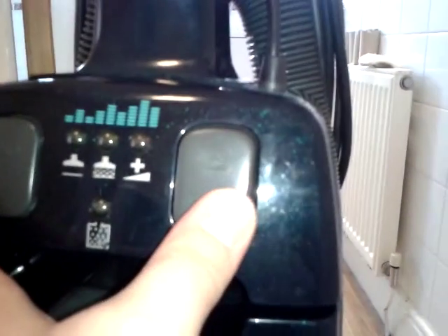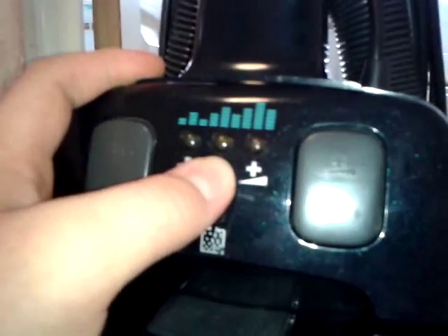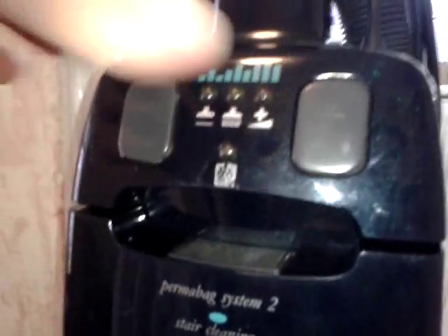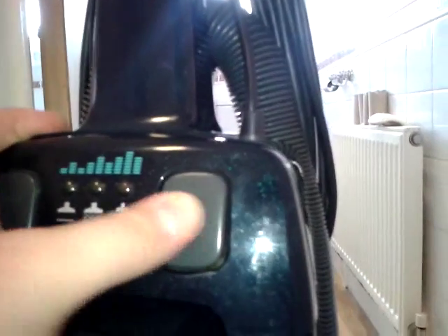There's the AutoSense, on/off button, boost button, bag light, low power, medium power, and its highest power setting. So when they tell you it's 1000 watts it's really running at probably about 400 watts, unless you used it in boost all the time, then it'd be running at the full motor wattage.